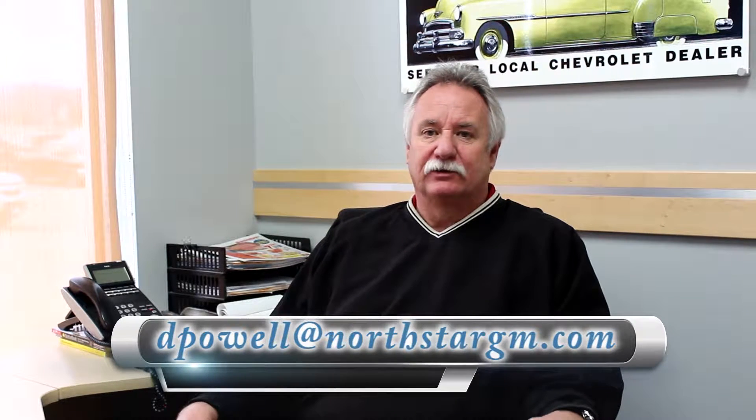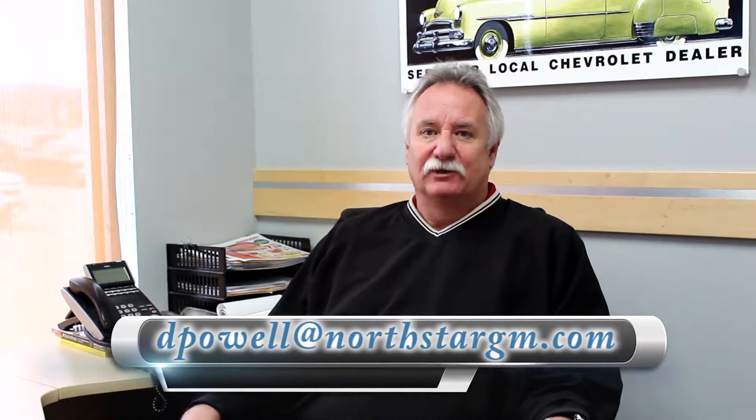I hope you enjoyed that short video on how to hook up your Bluetooth. At any time, give us a call if you didn't understand anything — we'd be glad to share the link with you or send it to you. Just remember, if you ever need anything, Northstar Motors is here to help. I'm Dan Powell, Northstar Motors.